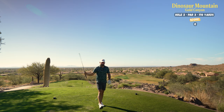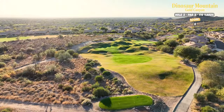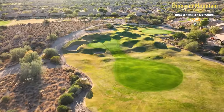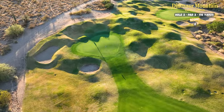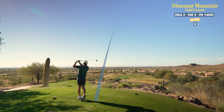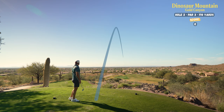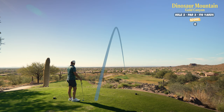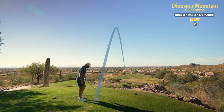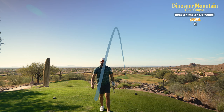Second hole here. Par three, 170 yards using my seven iron. This green is so small — it's like a postage stamp — but just going to aim for the center of the green and hopefully put it on there and get away with the par. That's struck very well. Pin high, just right center, right side of the green. I'll take that ten times out of ten.